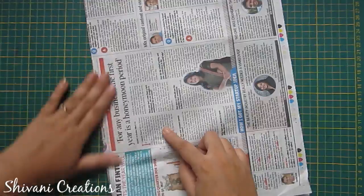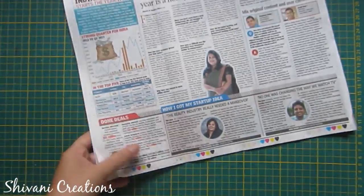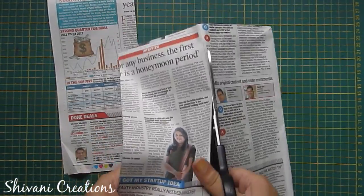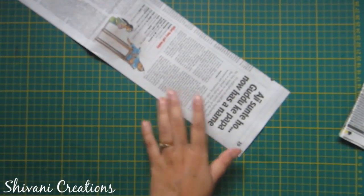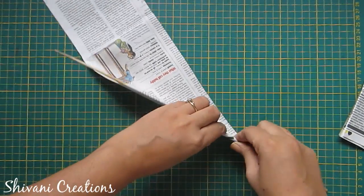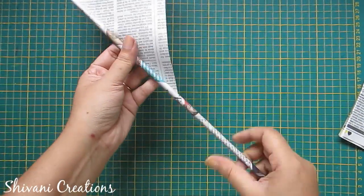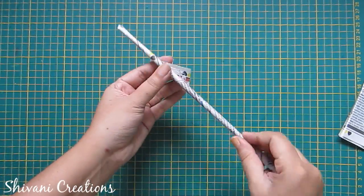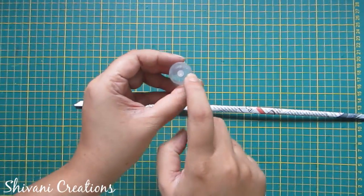First I am making the base. I am using a full-size newspaper and dividing it into three parts, then cutting these parts using scissors. Now take one part, take any stick, and start rolling from one corner to make a newspaper pipe.